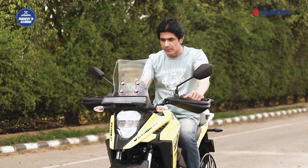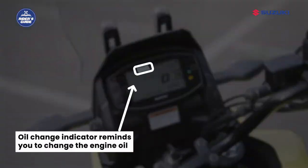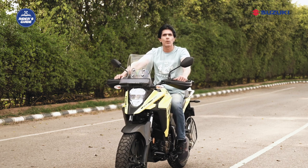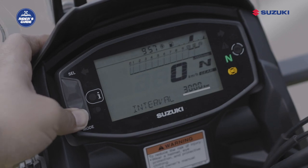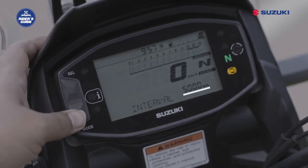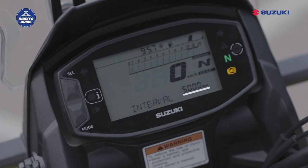The oil change indicator comes on to remind you to change the engine oil. The indicator comes on at the initial 1000 km and at preset intervals thereafter. The preset interval is adjustable between 500 km and 5000 km in 500 km steps.